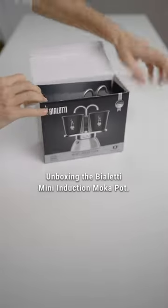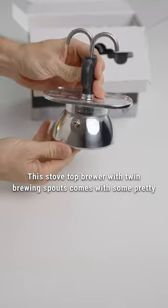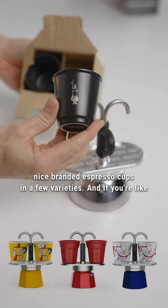Unboxing the Bialede Mini Induction Moka Pot. This stove top brewer with twin brewing spouts comes with some pretty nice branded espresso cups in a few varieties.